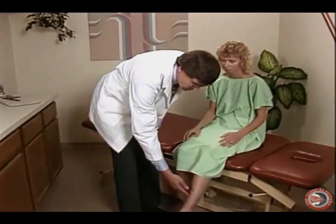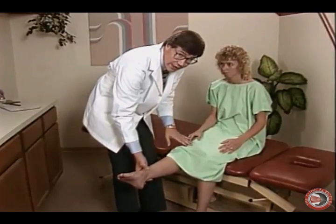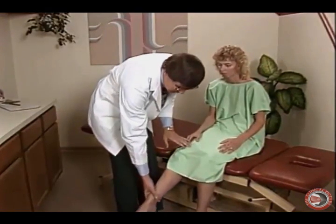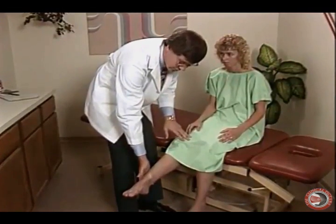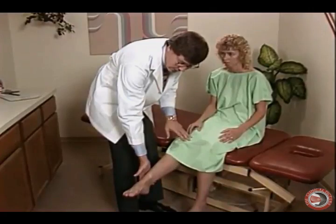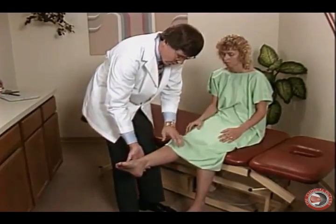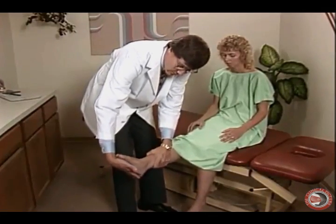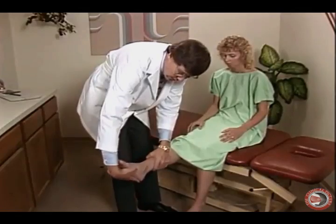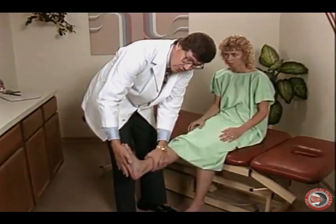We're going to chart what these symptoms are. If we can get the leg up to 90 degrees with no symptoms, that's a negative straight leg on the right at 90 degrees. If we can get it up to 80 degrees with no symptoms, we chart a sitting straight leg at 80 degrees without symptoms. When we have the leg up in this position, one more check for radiculopathy is dorsiflexion of the foot.